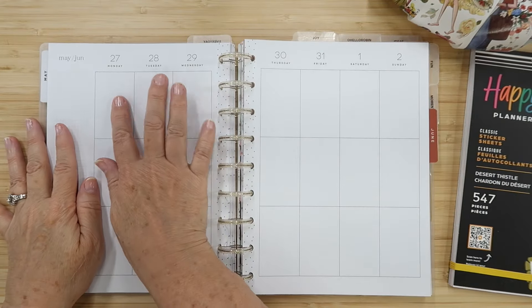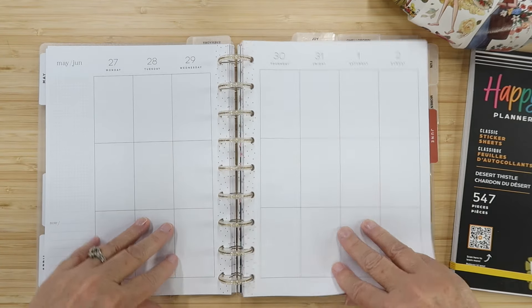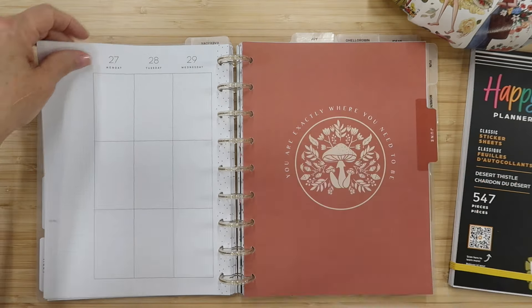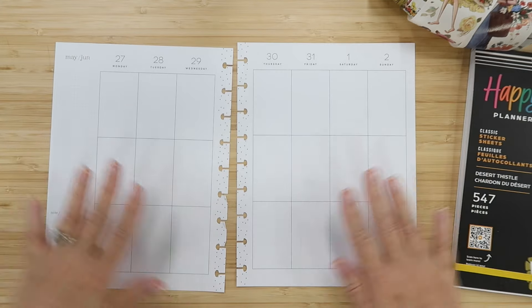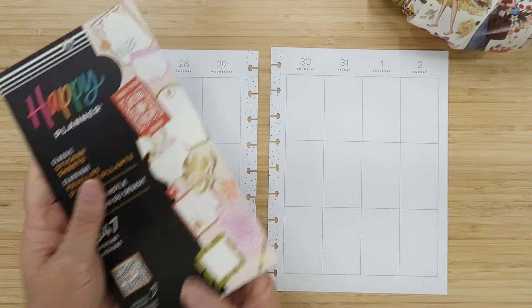Today we're planning for the week of May 27th — my birthday — through June 2nd. I'm super excited about this plan with me, so I just want to get right into it. I'm wondering if I'm going to want some washi, but we'll pull some in as we go.